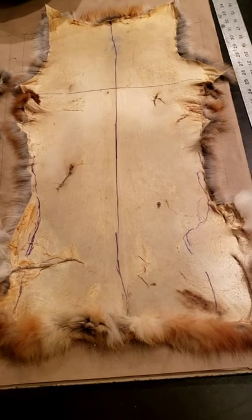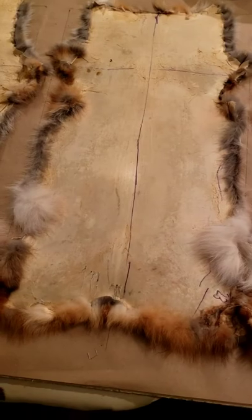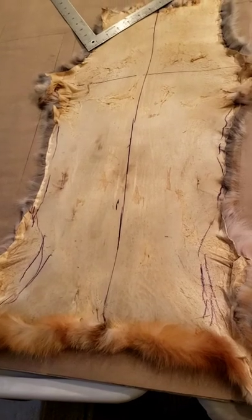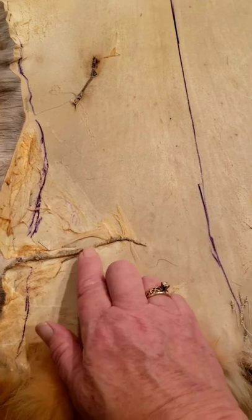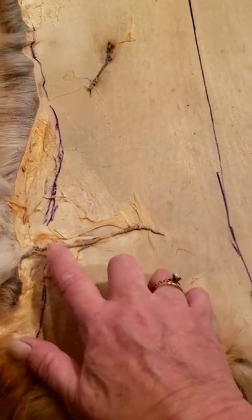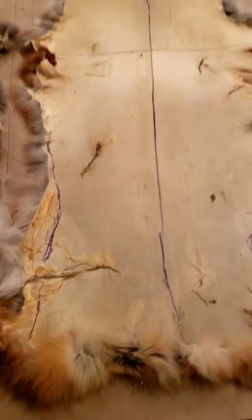I nailed these three out and got my length and width. This one turned out a little bit longer, which is fine. I did run into a little problem — I had a spot that I repaired and it started to split, so if that happens just put an extra staple there so you can keep it together and repair it after you get it off the board. But yeah, it worked out good.